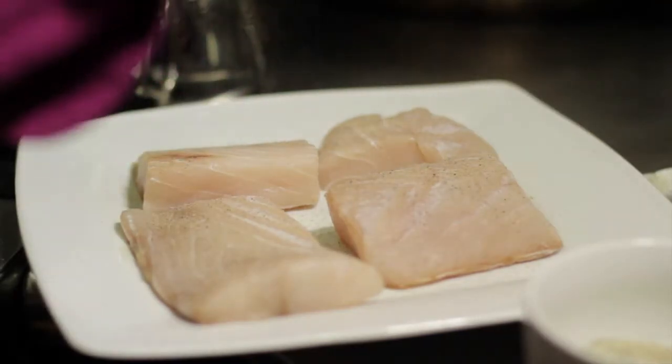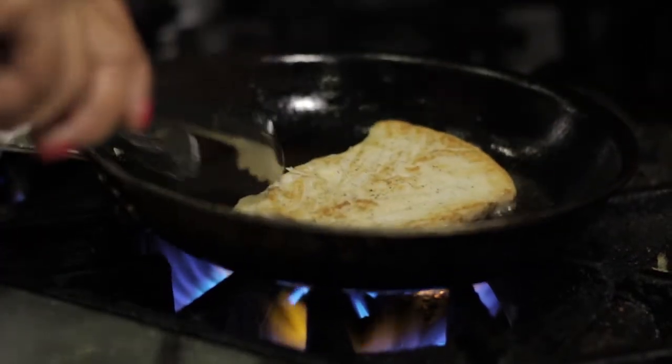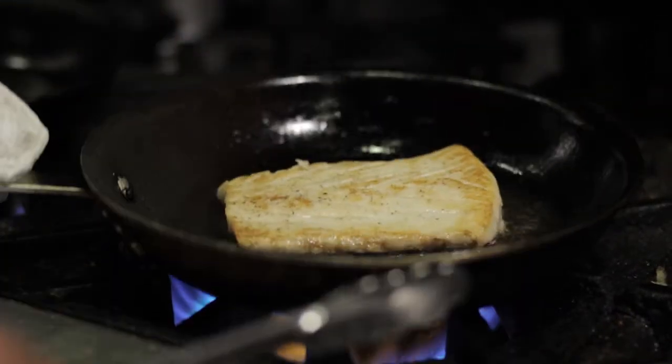It's pan-seared in a little bit of olive oil at high heat so it has a nice golden crust — not too much oil. Make sure your pan is nice and hot. It gives it a beautiful crust like you see here.